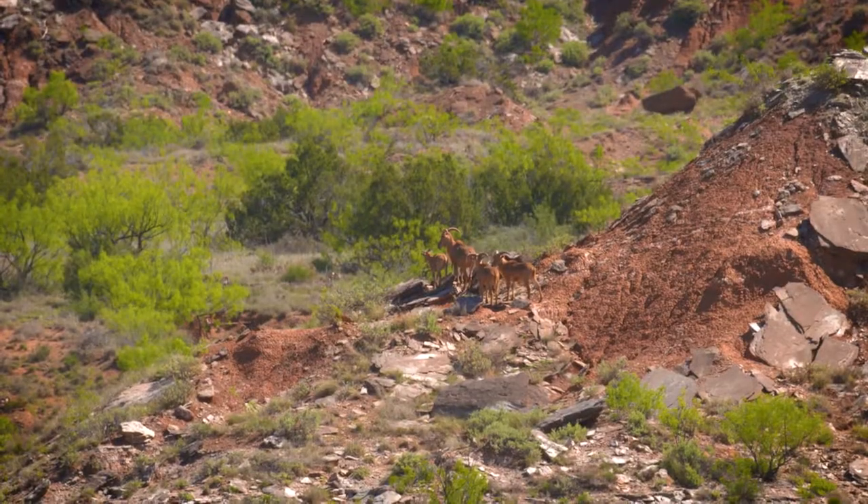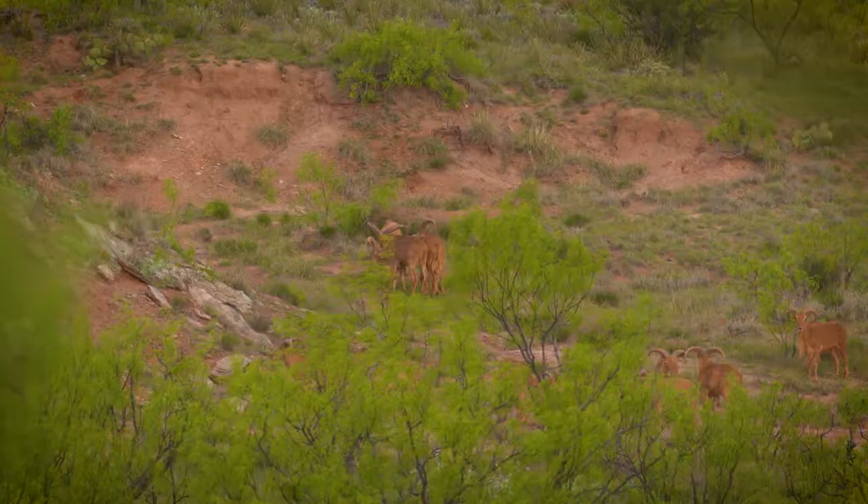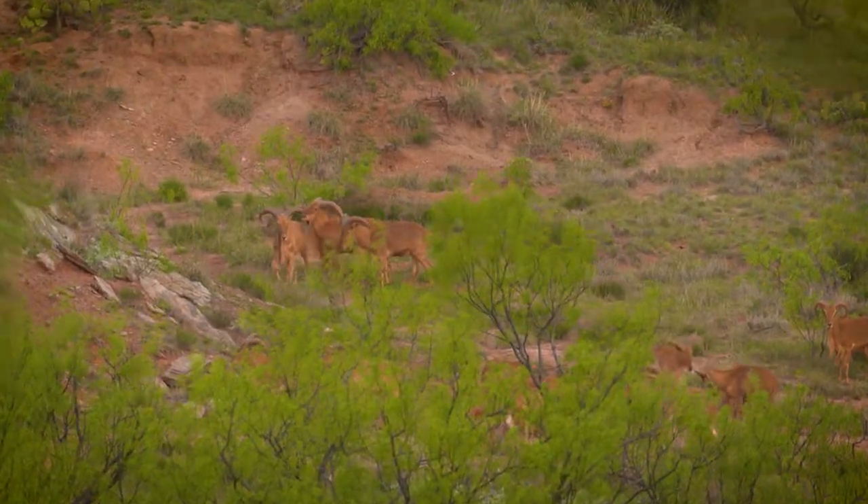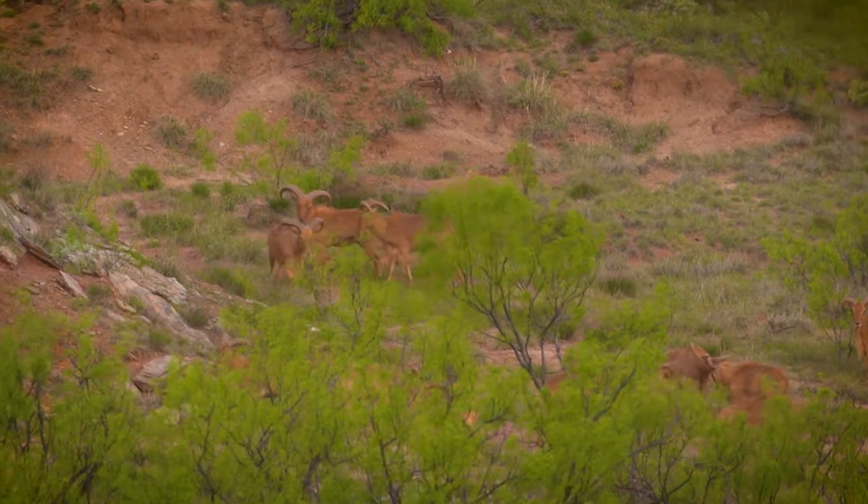Another great tip on bow hunting Audad is shot placement. Audad are an African exotic. All of their internal organs are pushed forward up in their chest cavity behind those shoulder blades in order to protect.